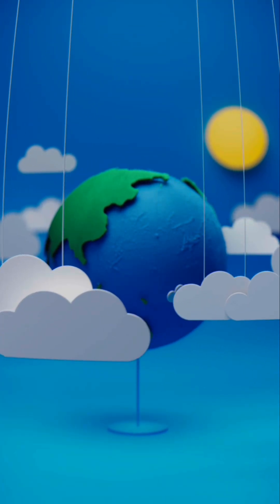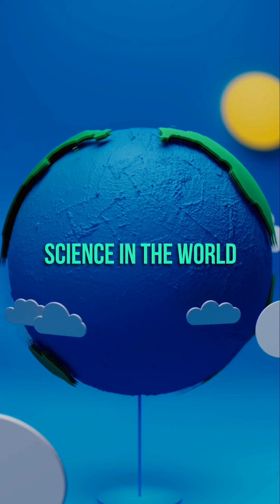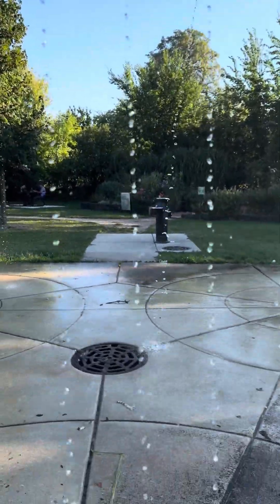Science and water, da da da, science and water, da da da, science and water, da da da. Hi, this is Science and Water. Gravity's great — water falls down. That's right, gravity makes the water fall down.